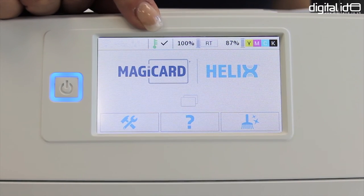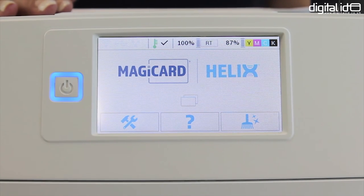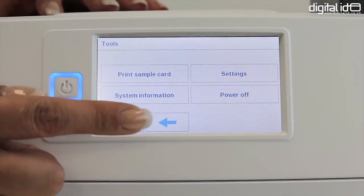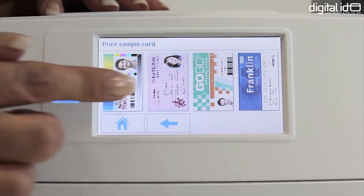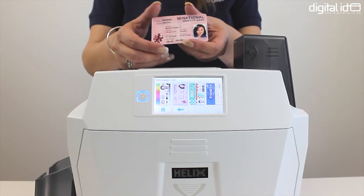Initially when we switched on the printer you may have noticed that the temperature icon was flashing — this meant it wasn't temperature-ready to print. But as you can see now, with a tick next to it, it's ready to go. We can now go to the settings and print a sample card. There's an array of options so you can see how the printer deals with different colours.